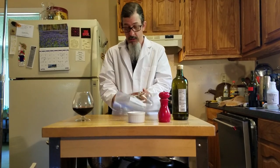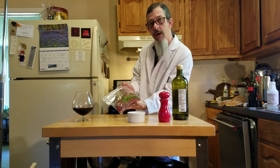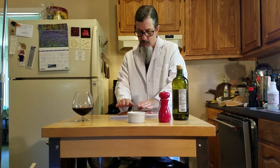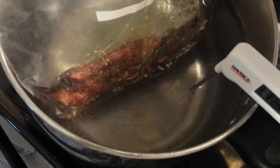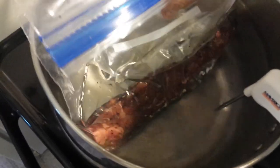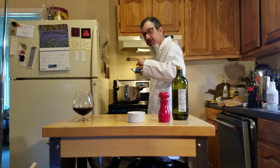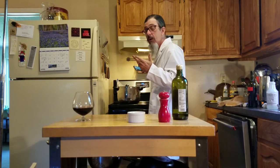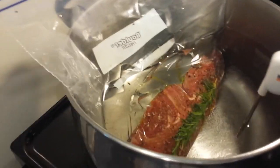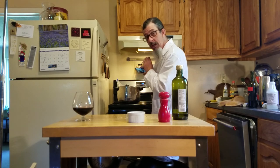Now this will go into the homemade sous vide water bath. Our temperature's at 130 — it's holding consistency. It might drop a little bit when I drop this in, but it'll come right back. Now we'll occasionally need to stir this because the professional sous vide equipment actually has a heater and a circulator. I'll just come by and stir this every few minutes and maintain the temperature between 129 and 134 degrees. 45 minutes, an hour, even an hour and a half — it should be perfect.